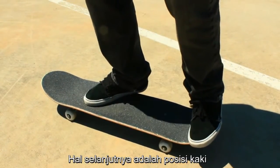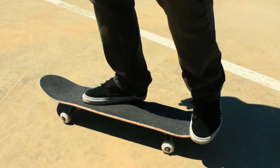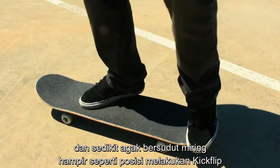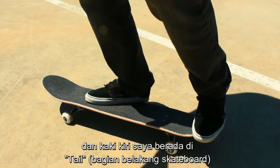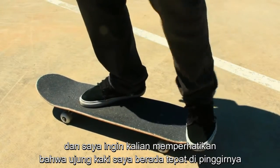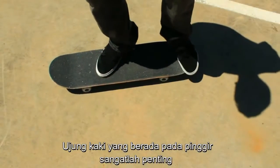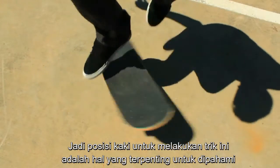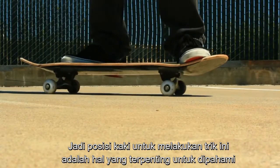Now the next thing is the foot placement. Notice my right foot — it's just down from those two bolts, at a little bit of an angle, just kind of like a kickflip would be. And my left foot is on the tail, and I really want you to notice how my toe is off the side of it. The toe hanging off the side is very important to getting a really nice scoop of the board. So the foot position on this particular trick is very important.